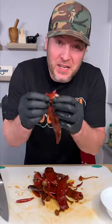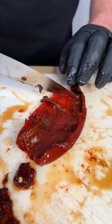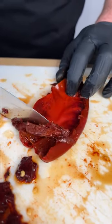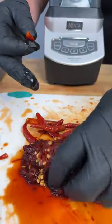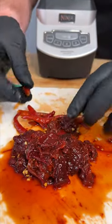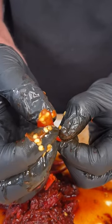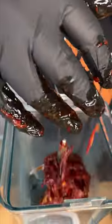Now we're going to get the pulp out of these peppers. Simply split it open, rinse it in some water and the seeds will come right off. Take the back of your knife and simply scrape the pulp right away from the pepper, just like that. You can see all the chili pulp we got, and we're going to use the whole peppers of these Arbols — they got little seeds in there and they're super spicy. Grab them up and throw them in.